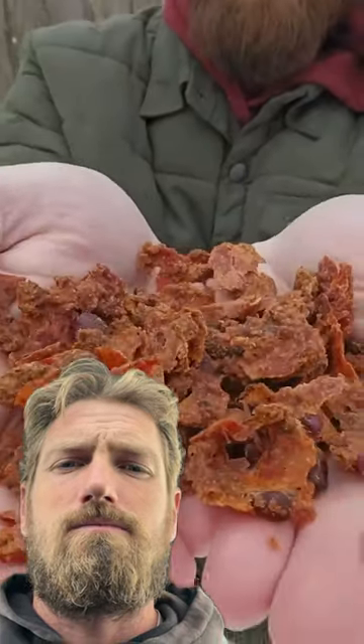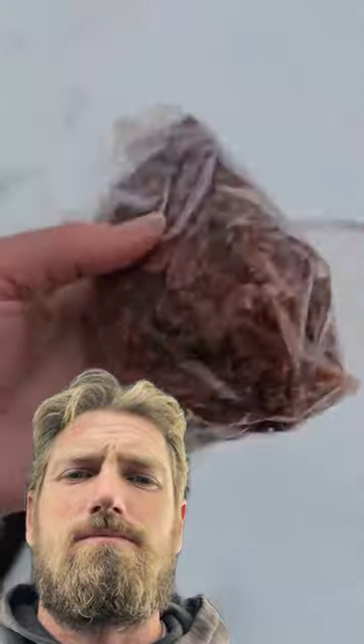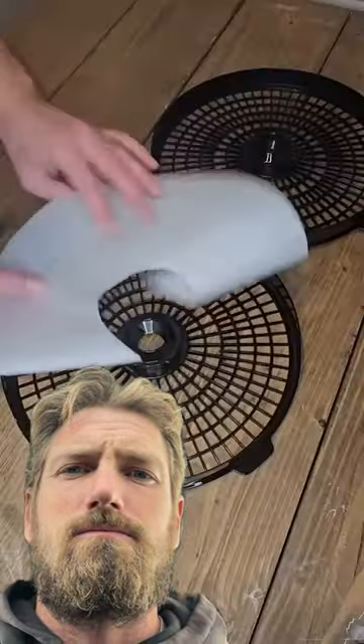This is dehydrated chili. It's a great lightweight meal that I love to take with me out in the woods, and I'm going to show you how to make it. My wife made me this chili and it's the best chili there is.